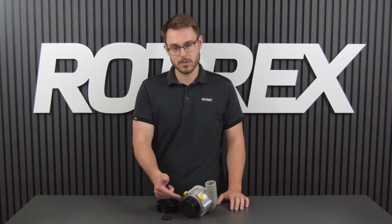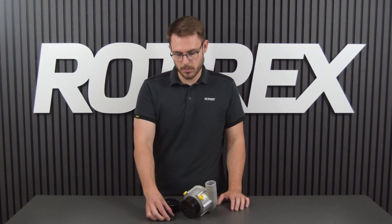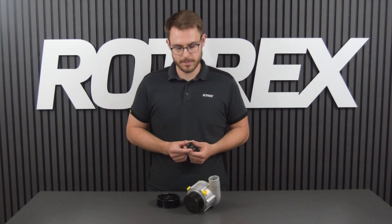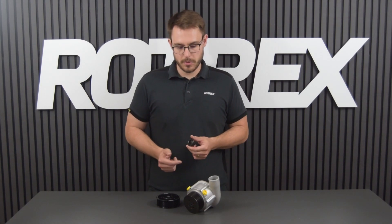Hi and welcome to the Retrex video tutorials. I'm Ben and today I'm going to show you how to change an old style pulley and how to mount a pulley adapter so you can run the new style pulley. We're going to break this procedure down in a couple of steps: firstly we're going to remove the old style pulley, then we're going to mount the pulley adapter. To mount an old style pulley again is basically the same procedure as mounting the pulley adapter, however you'll be using a different tool to hold the pulley.